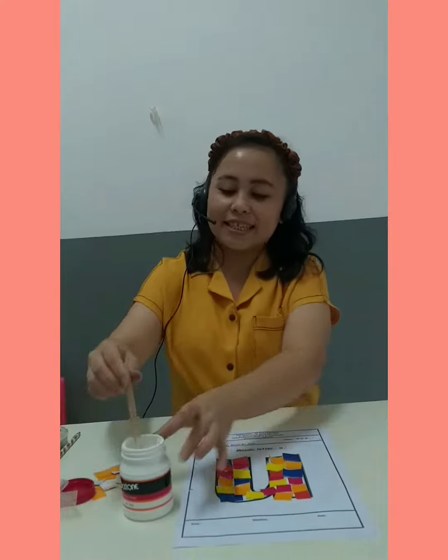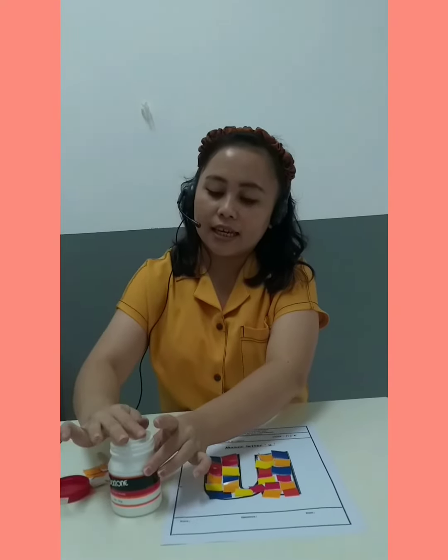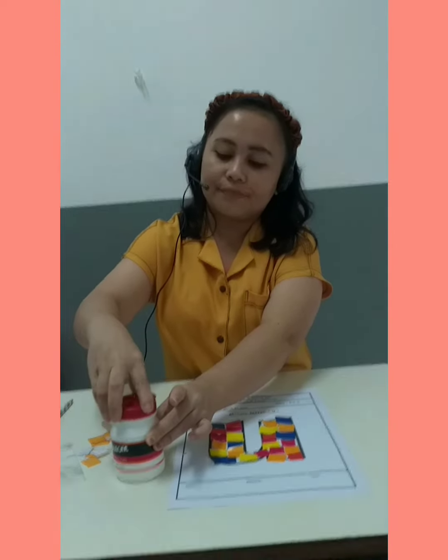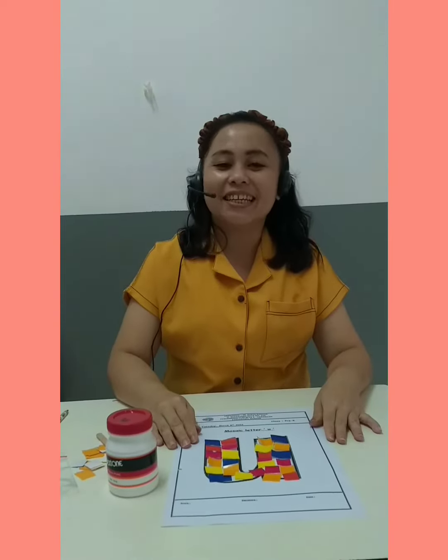Miss Emmy is finished! Tidy up the glue. You can try this at home with your mommy. Bye bye!